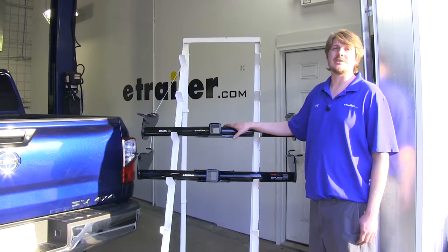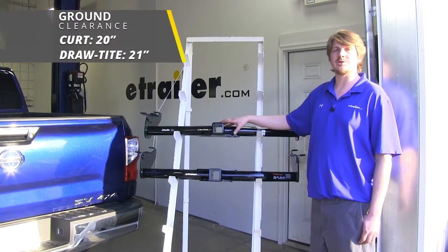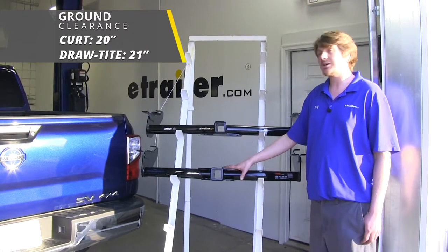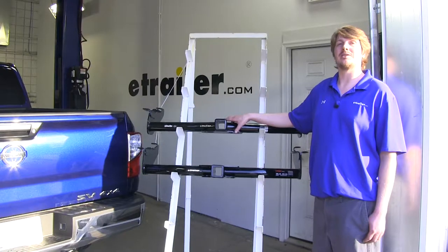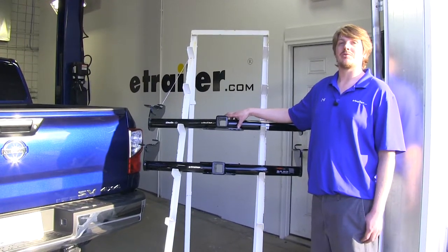There's also a small difference in clearances between the two. You're going to have about an inch better ground clearance with the DrawTite at about 21 inches versus 20 inches on the Curt. This is pretty negligible; however, it might make or break the difference for recreational use when you've got your bike racks hooked up and you're on some rough grades.